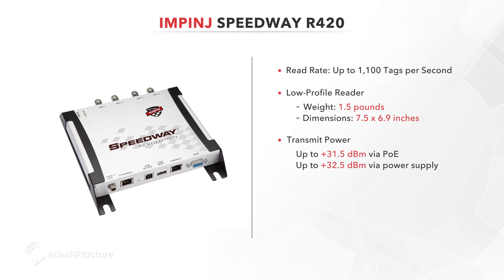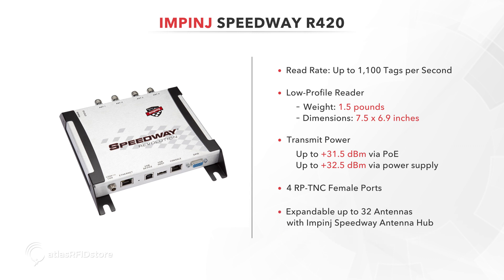When it comes to antenna ports, the R420 has four RP-TNC female ports. It is also expandable up to 32 antennas with the addition of the Impinj Speedway antenna hub.